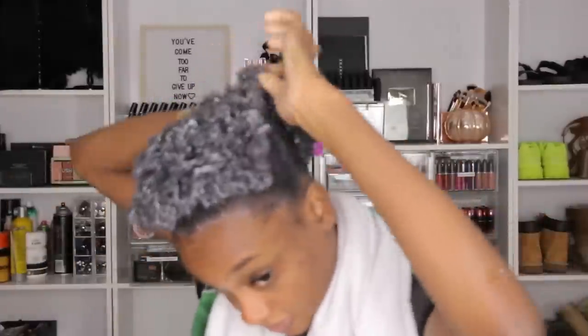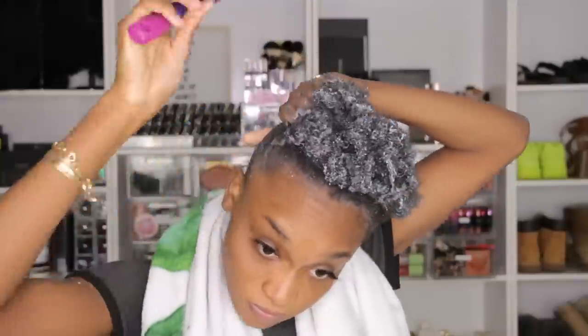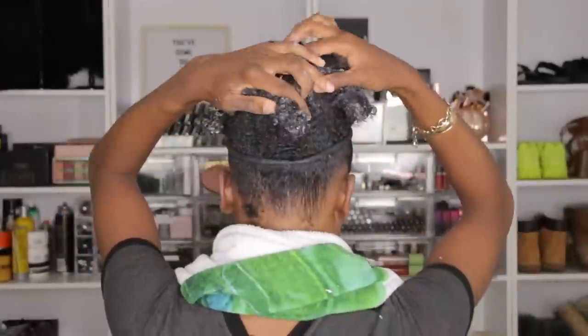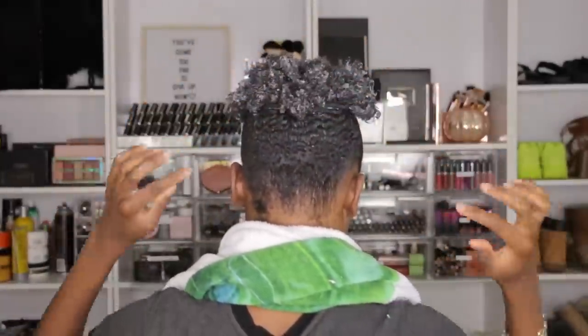I was going to do my little cute wash and go puff. I love this brush from Amazon — I'll have it in the description box. It's a super good detangler for type 4 hair and other hair types too. I take my huge hair tie and try to attempt to do my puff, but I noticed my hair is still super white. I even tried washing just my puff with the shower sprayer and it did not work. So as you can see, it was a fail.